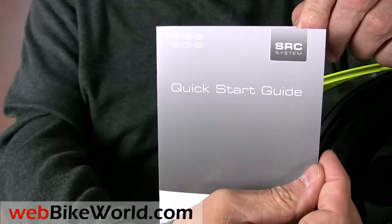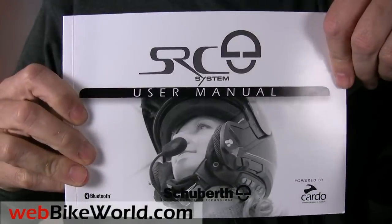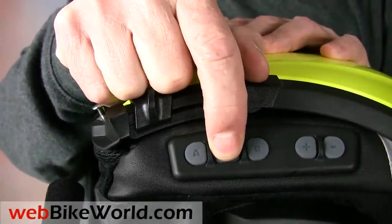The unit comes with a quick start guide in several languages and a full owner's manual, also printed in several languages. To start the system, press and hold the mobile button. Once the blue lights are flashing, it's ready to go.